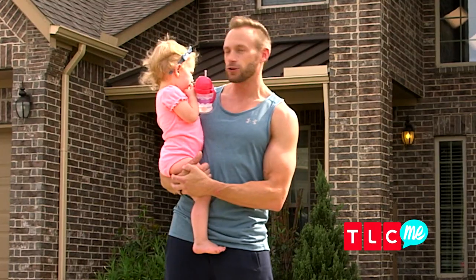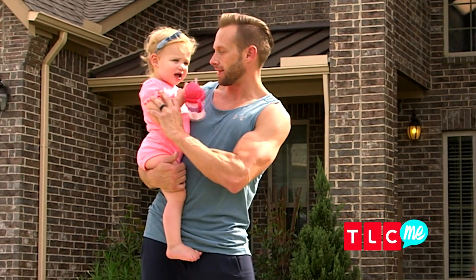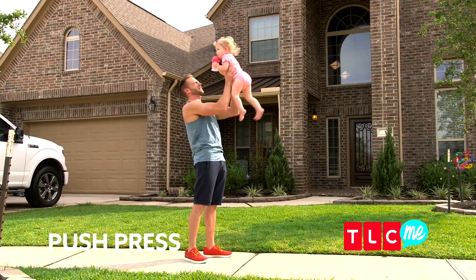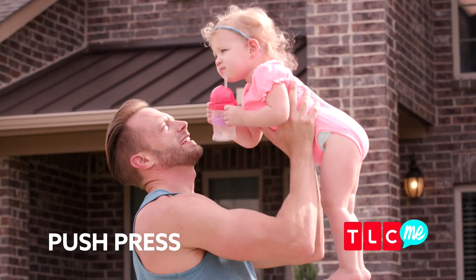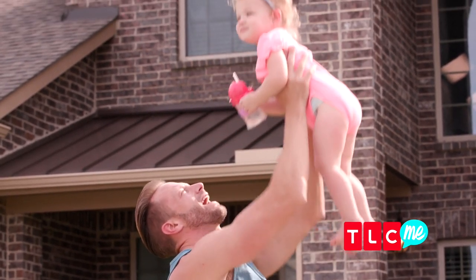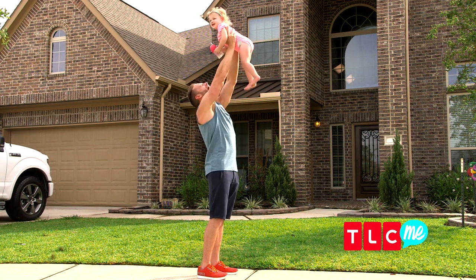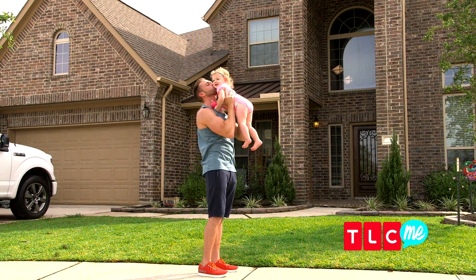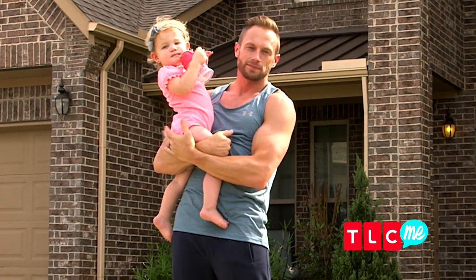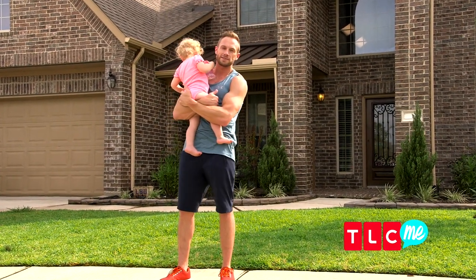You could use weights for this quick arm workout, but I'm gonna use Riley. You can just do a baby push press — ready? Give daddy a kiss — one, two, three. Do three sets of 10 to 12 reps of that. For more quick Busby workouts, go to tlcme.com.